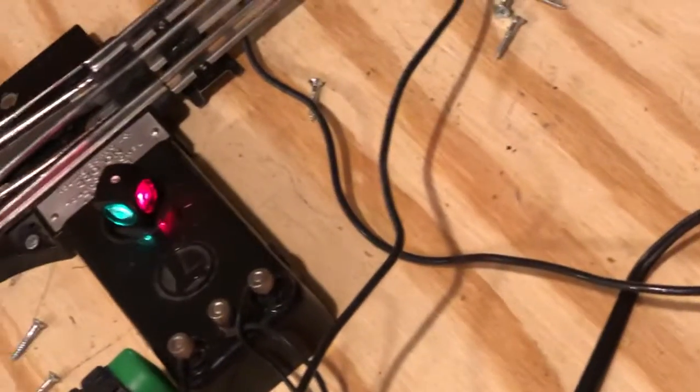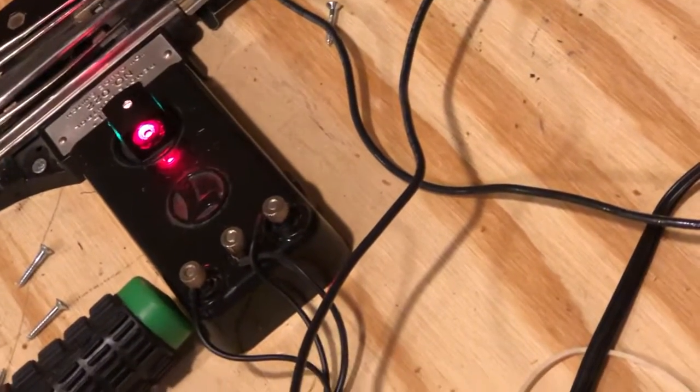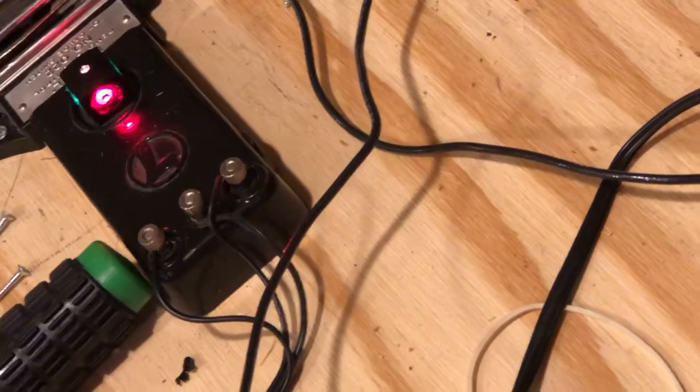I'll show you my two legacy switches work, albeit not perfectly. Here's legacy switch number one — on full power it does work better.